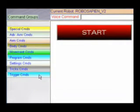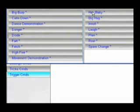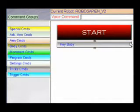I'll click on the Trix command group now. As you can see, the HeyBaby command has been added to the script just below the start block. The little pipe connectors show you that the HeyBaby command is connected to the start block. Now I'm going to add a special command block called WaitForTrigger.